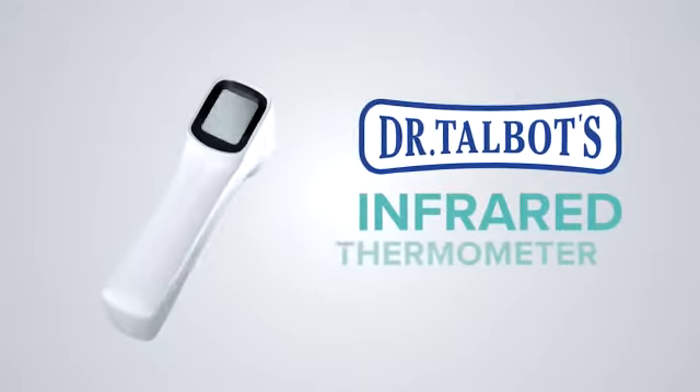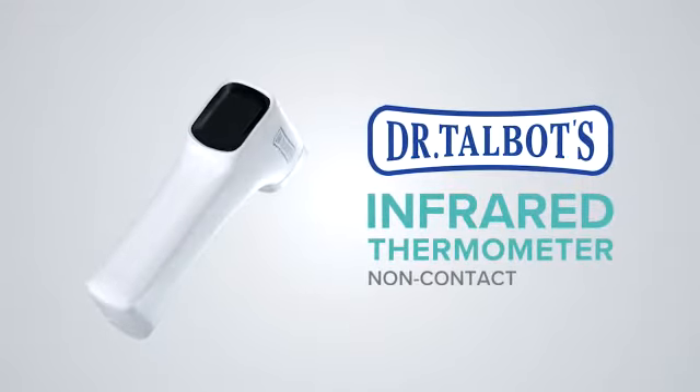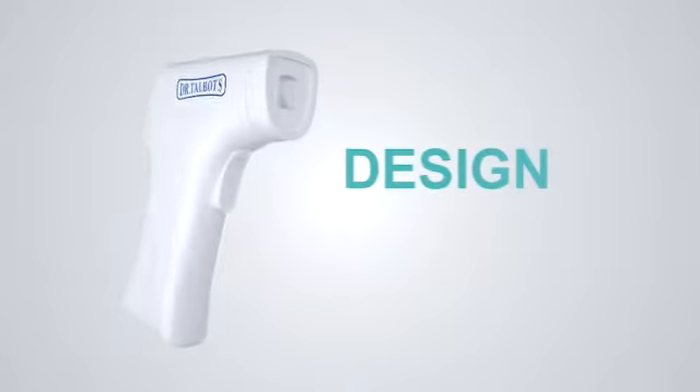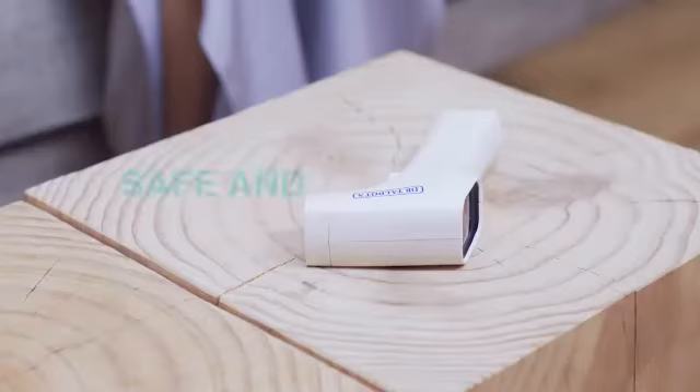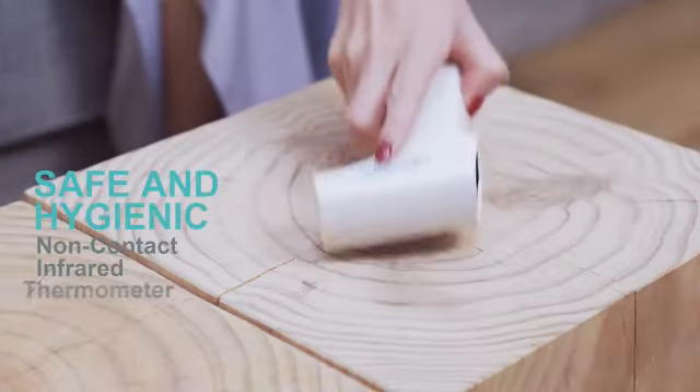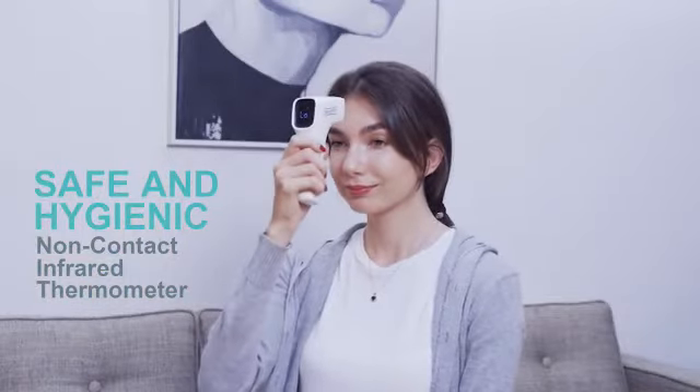Introducing Dr. Talbott's non-contact infrared thermometer. With ergonomic design, easy and comfortable to grip. Safely measure temperature without touching skin — you no longer have to worry about cross-contamination.